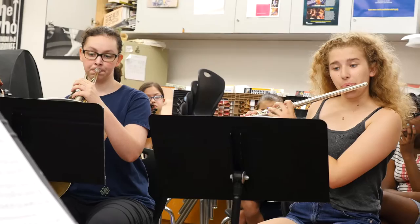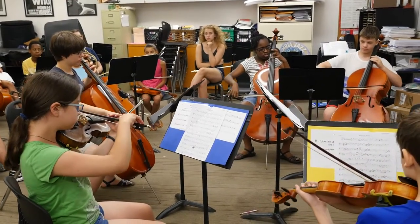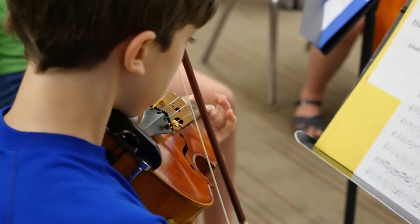The Summer Music Academy of Berklee-Carol is a two-week program. It's a summer camp that runs from about 9 a.m. to 3 p.m., and we cover a wide range of topics: we do large ensemble work, small ensembles, some solo practice, music theory, and music history.